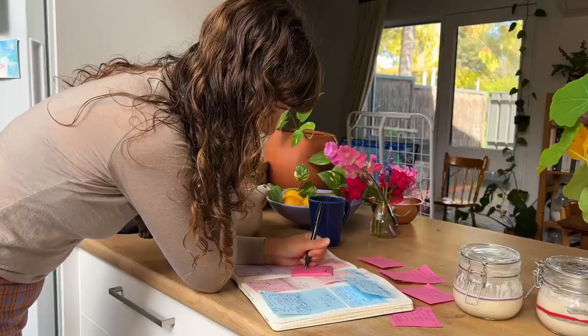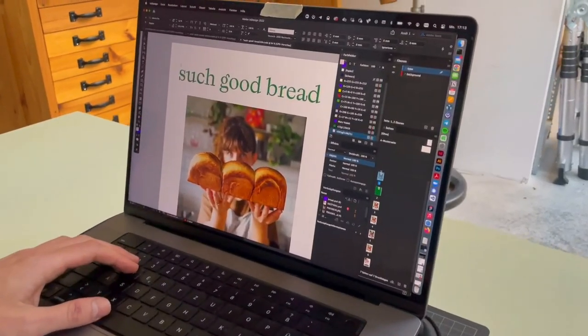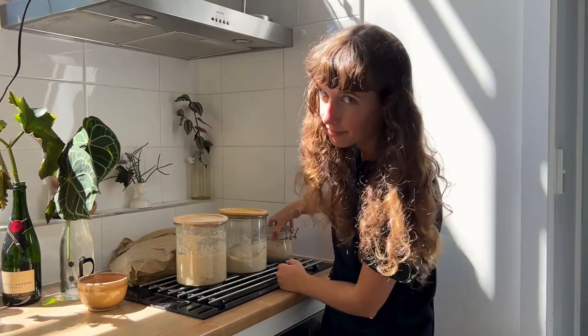Over the past year, I've been working on a cookbook called Such Good Bread. I chose this name because I just want to help you make such good bread, and this is what your friends and family are going to say about your bread when they eat it. Such Good Bread gives you approachable, step-by-step instructions for making your starter and your very first sourdough loaf.